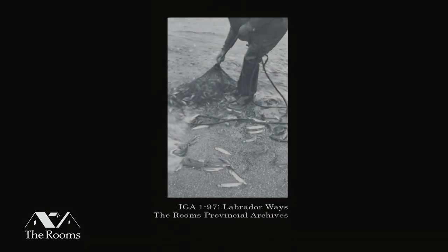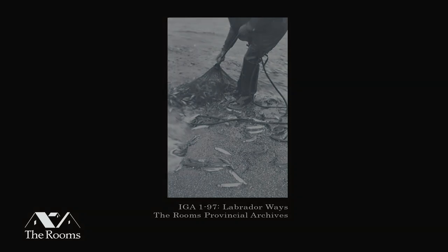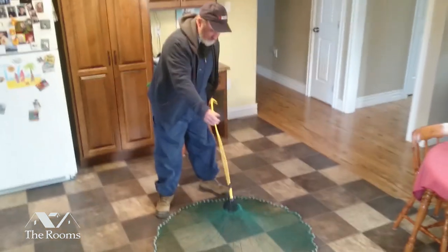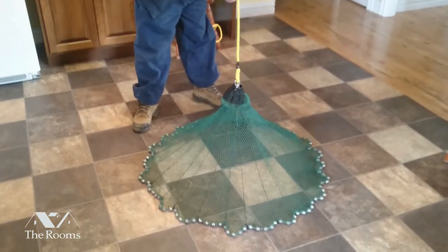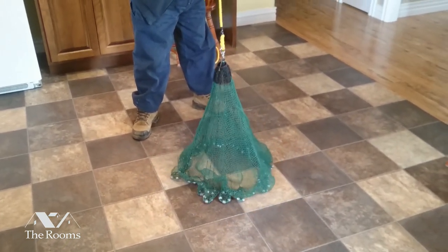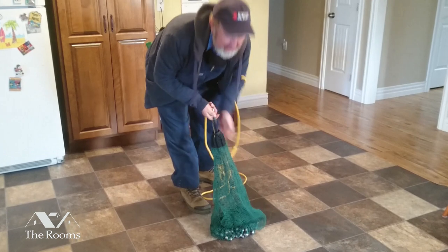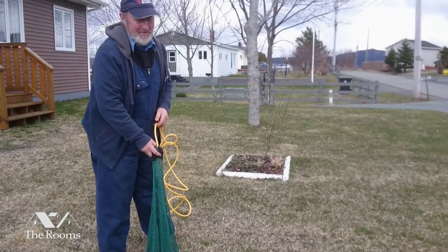Now your net is complete. The only thing now is throwing them. This is the idea of the net — when you're throwing in the water, that's the way it's supposed to spread over the capelin. As you're tucking together, you tuck a few tucks together and it comes together right at the bottom, bringing them together, and there are your capelin inside the net. That's the way it's supposed to work — on the beach in the water. This is just a demonstration.